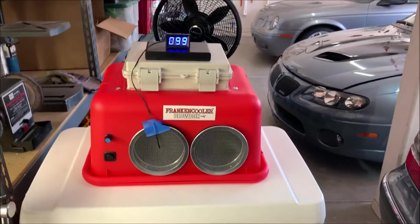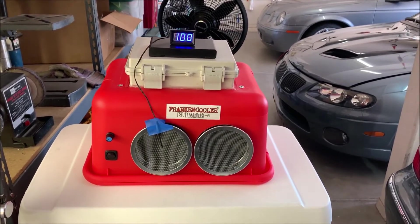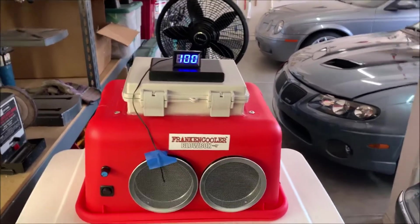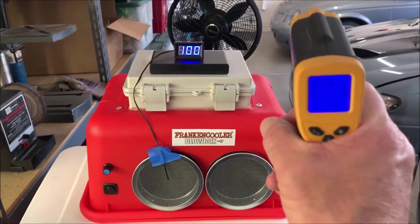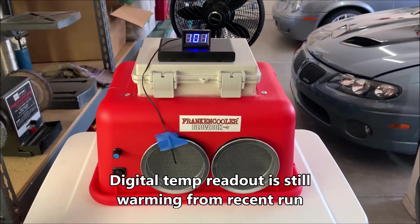Hello everybody, this is Bob from FrankinCooler. I'm at my garage on another scorching afternoon in Arizona — it's 110 outside. With the high humidity, inside the garage it's probably not quite that hot; it is 108. Anyway, it is sweltering.